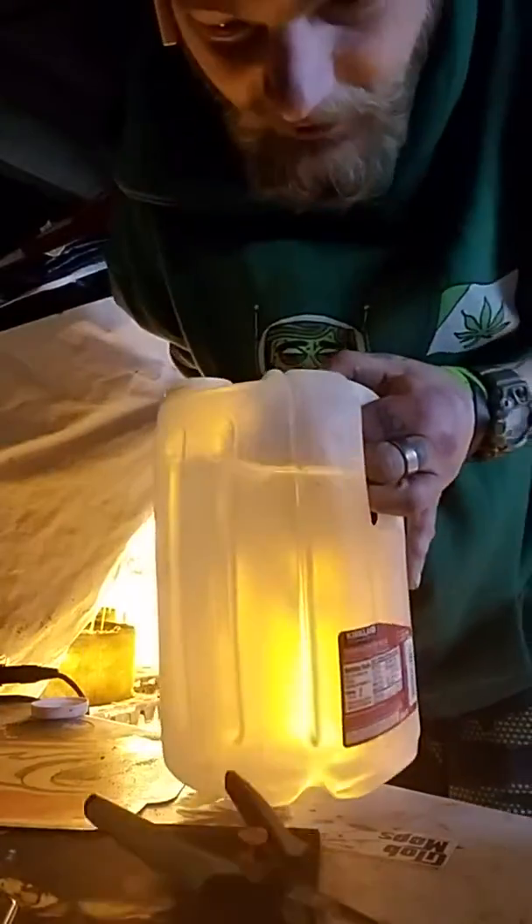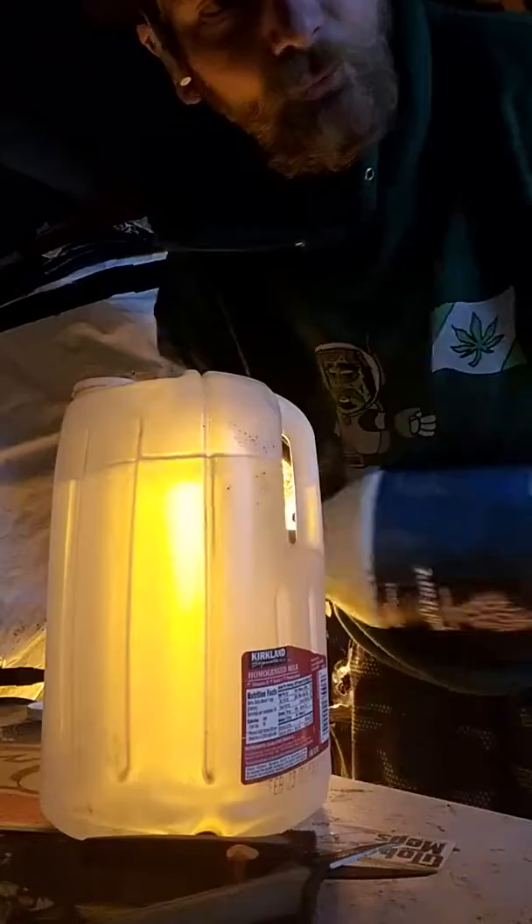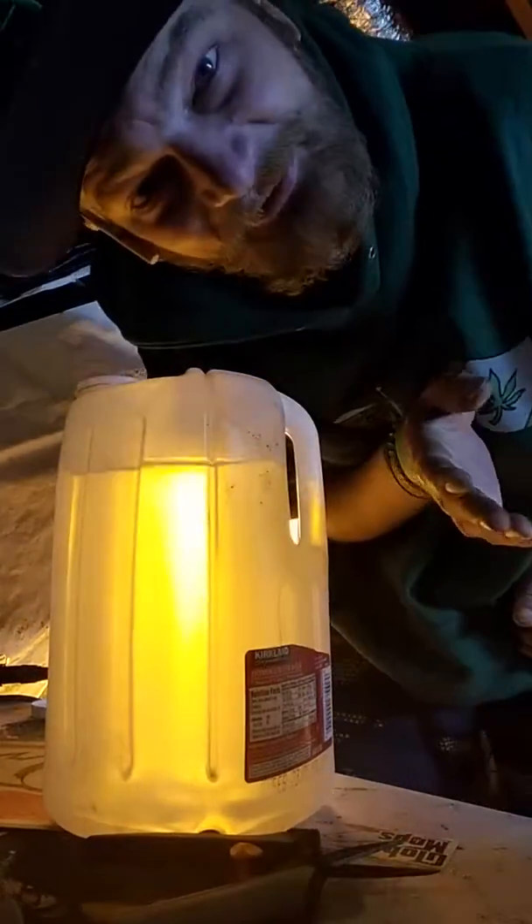That's what I mix up into a gallon of water — a very, very light mixture. I always feel less is more. Always.